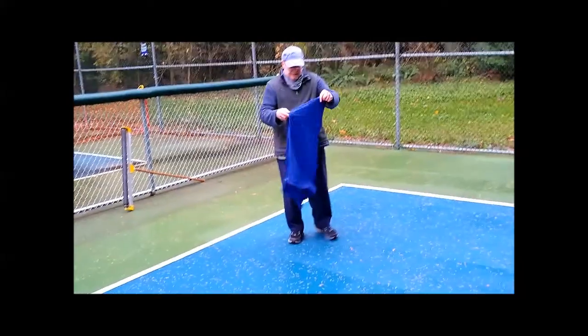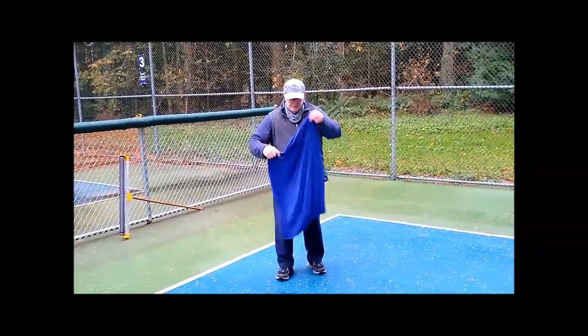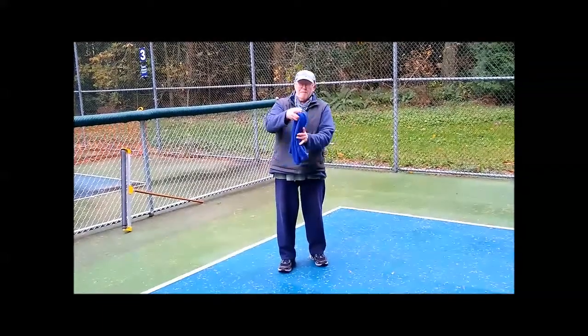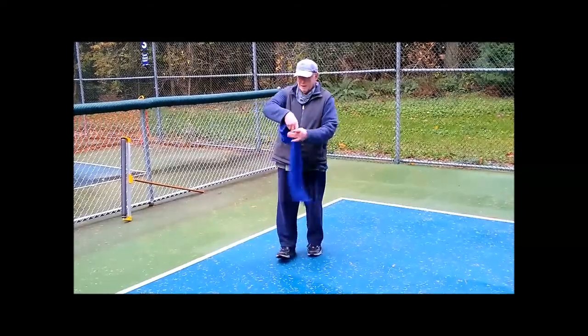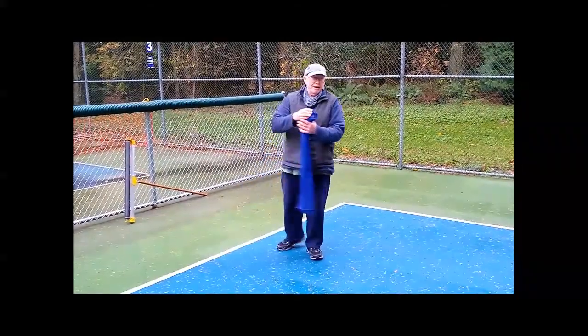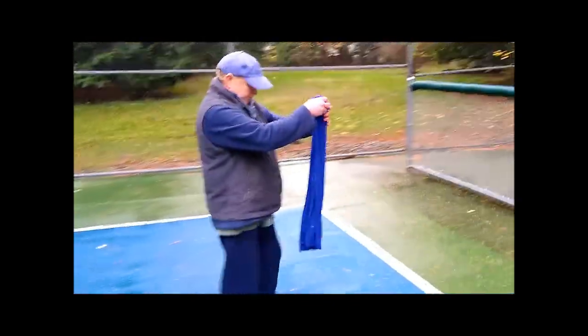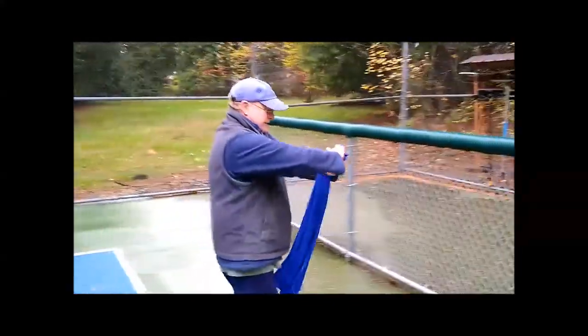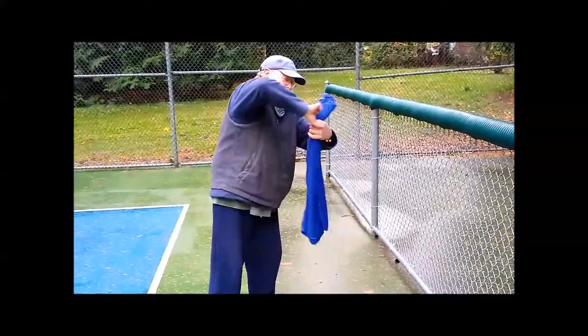And then lastly, for squeegeeing or wringing out the towels, don't try folding over the towels and wringing it out in one fell swoop — it's really hard to wring out a lot of water that way. With the microfiber towels, what I do is put them into kind of a single layer like this and then wring them incrementally.